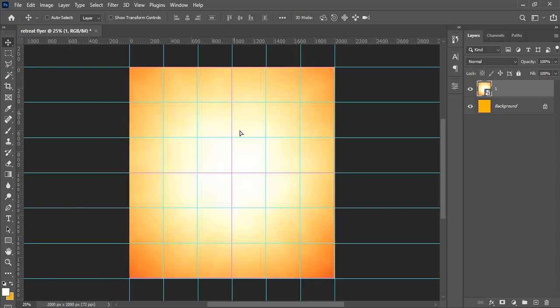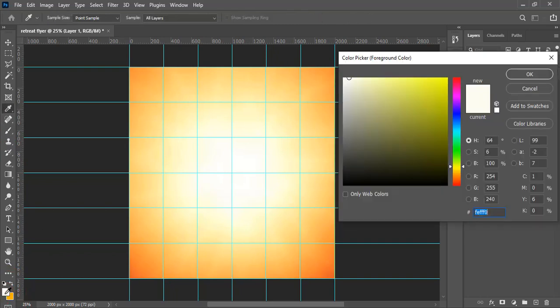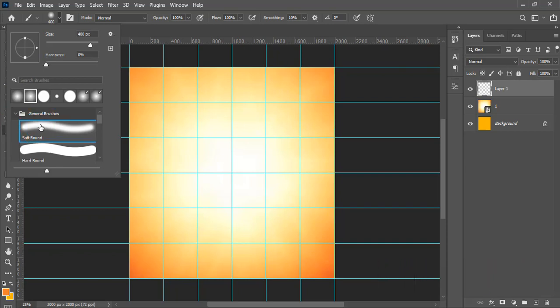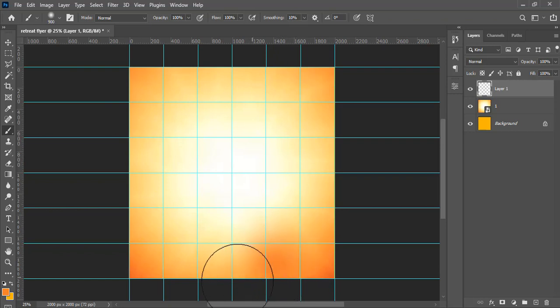Use the Move tool to position the background. Then create a new layer, pick the Brush tool, and choose the color code f3802d. Make sure it's a Soft Round brush — if you can't find it, click General Brushes then Soft Round. Set the hardness to zero and increase the brush size using the bracket key shortcut.